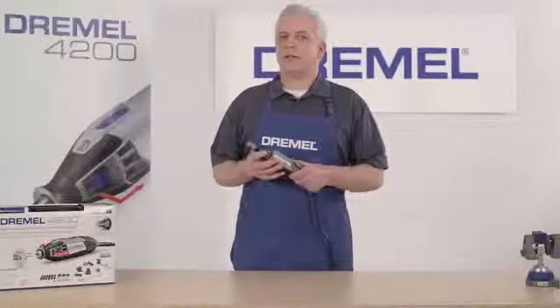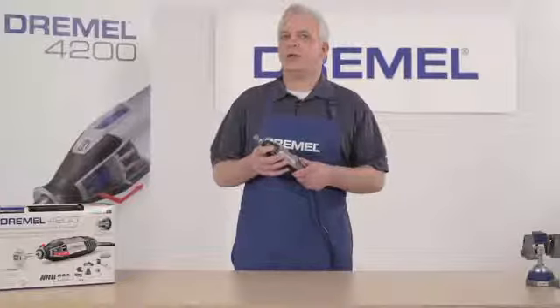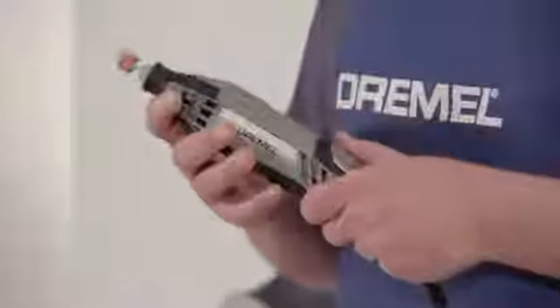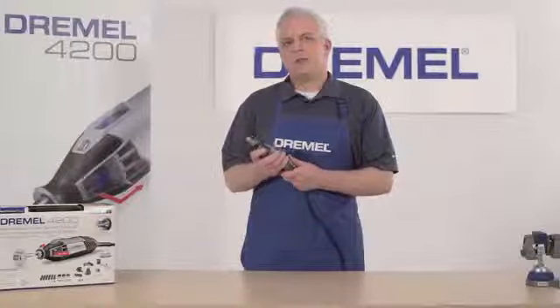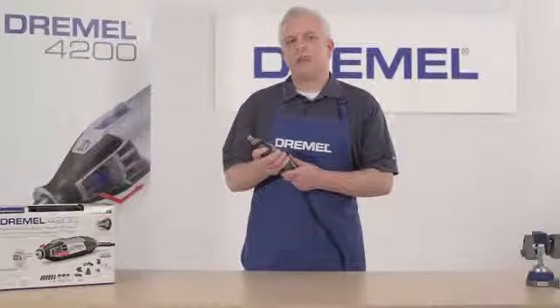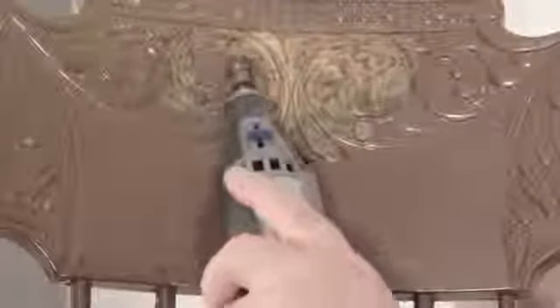From household projects to hobbies and crafts, we're taking on your challenges with the Dremel 4200, the most advanced and innovative rotary tool on the market. The tool's easy-change mechanism is seamlessly integrated into the tool design, and its high-performance motor is capable of outstanding performance at all speeds. We'll show you how versatile and endlessly useful the Dremel 4200 is with these challenges.